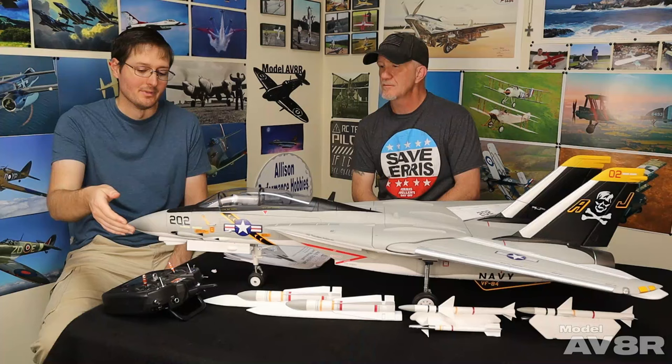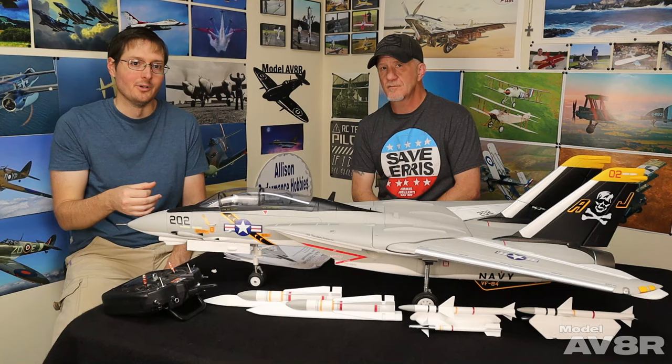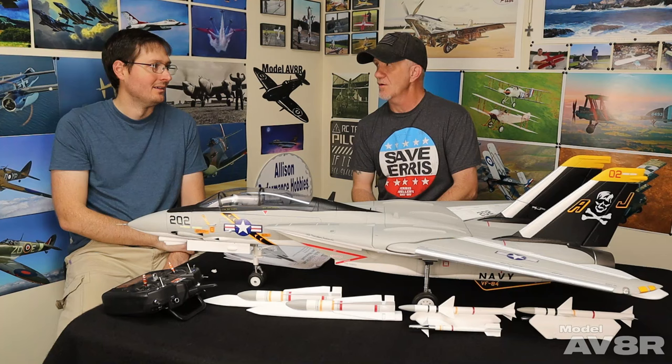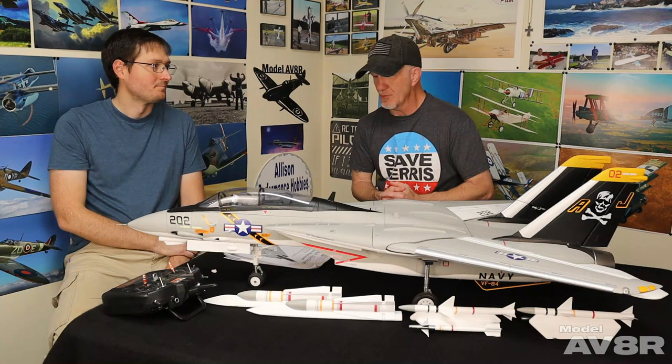You've got swing wing, you've got flaps, you've got gear, rudder obviously, and also reverse thrust. Plus the stabilizer can be set to auto level, stabilize mode, or off. So if you have a nine-channel receiver you can do all of that — it's just plug in a receiver, pick a switch, and you're good to go. Maybe a little bit of minor travel adjustment here and there, but a very straightforward setup for as many features as it has.